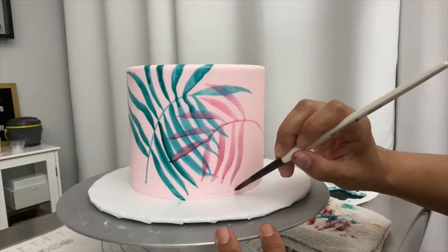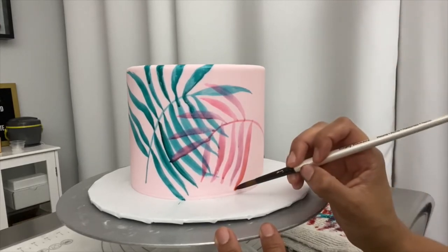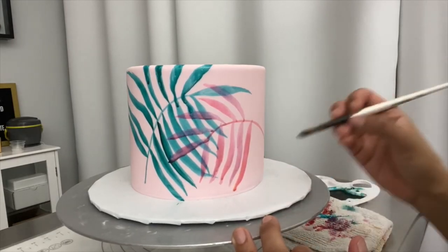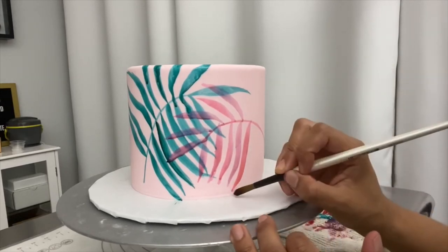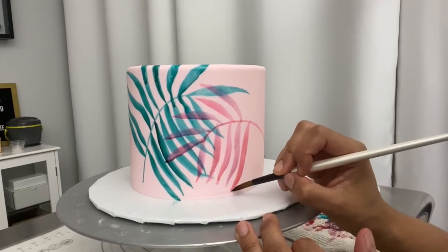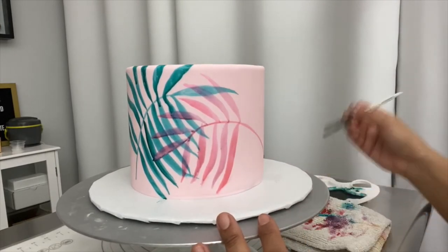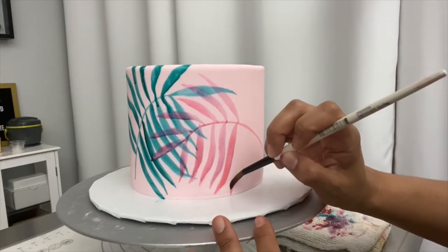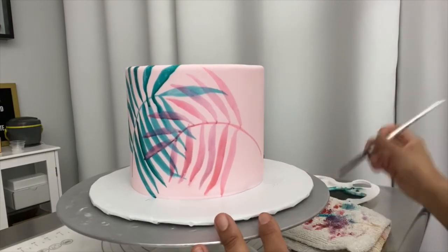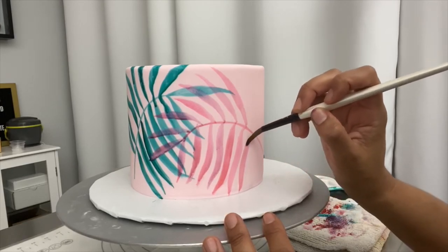I pick up a little bit and dab it on my towel to prevent excess dripping — it's going to drip sometimes, but I'm trying not to let it drip too much. At the ends, if I want to taper out the tip a little bit, I can just clean off my brush, dip it in some vodka, and thin out the tips. That's all it is — it's so much faster than painting individual leaves with a tiny little brush. It's just pushing and lifting and then you have a whole leaf. I like overlapping the colors because you get a third color in there and a variety which makes it more interesting.